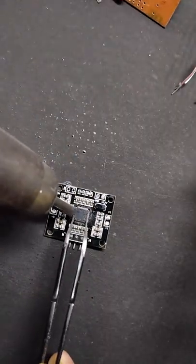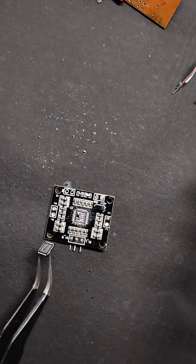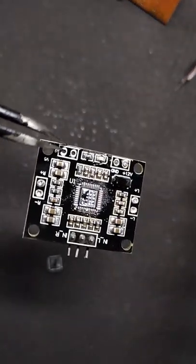Then heat the top side and pull out the chip gently. Looks good, but it needs some clean up.